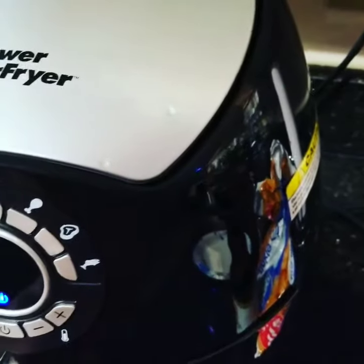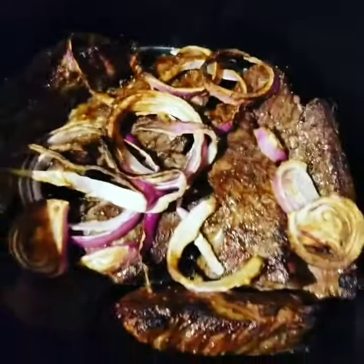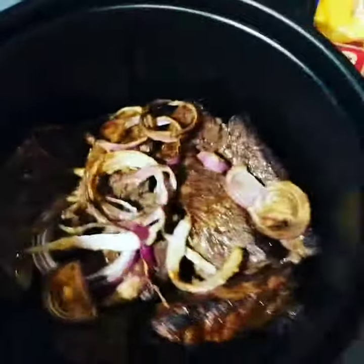All right, we're done with the ribs, let's see how they came out. Oh boy, yeah, that is Great Value crinkle cuts. Let me get that out of there.